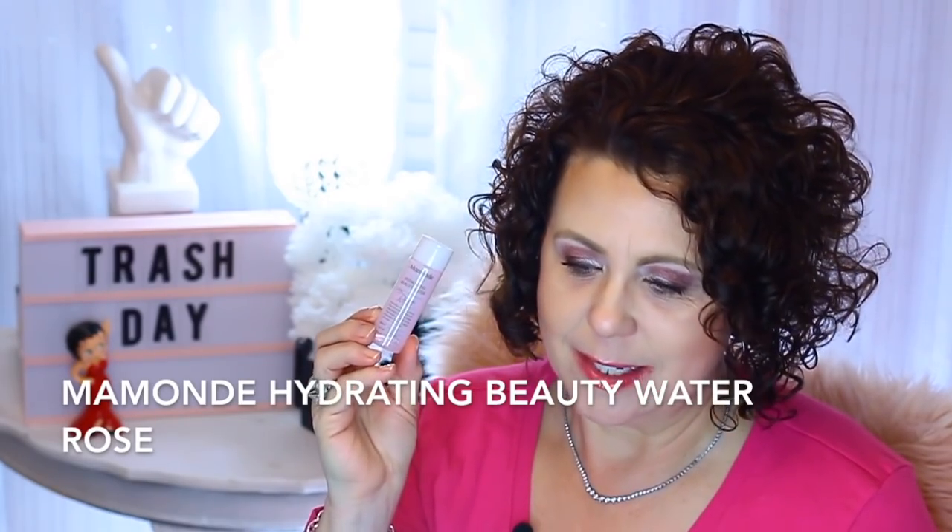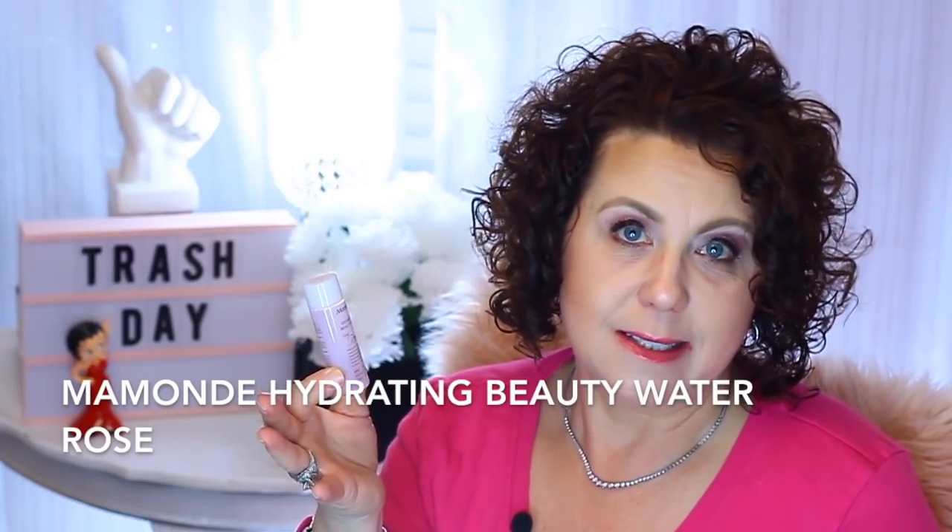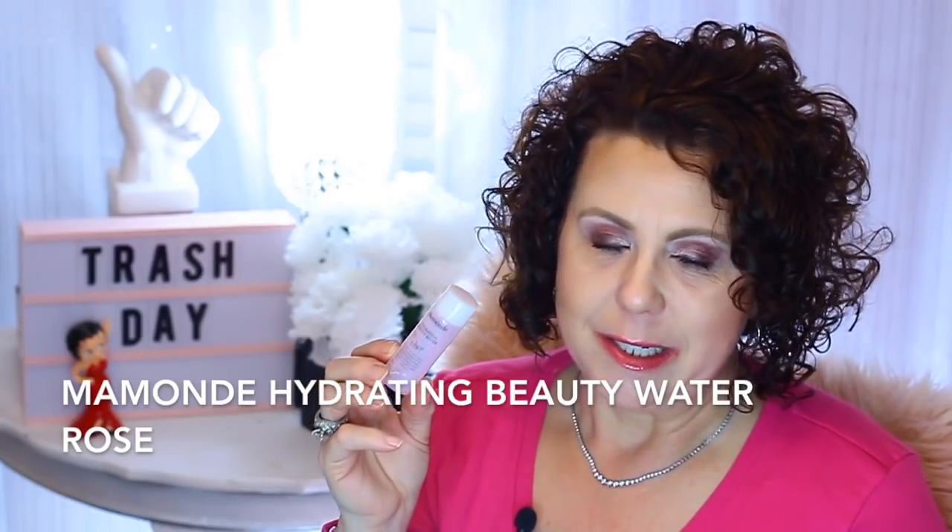This is just a little deluxe size sample of the Momode Hydrating Beauty Water in Rose. I absolutely love this — I was using it as a toner step, though you could also use it as an essence step. It was just so hydrating and felt so good. Once I get to a point where I need to purchase an essence or toner, I'm going to purchase this. Right now I'm on a no-buy and I think I'm on 74 or 75 days without purchasing any skincare or makeup. But this is definitely on my list.